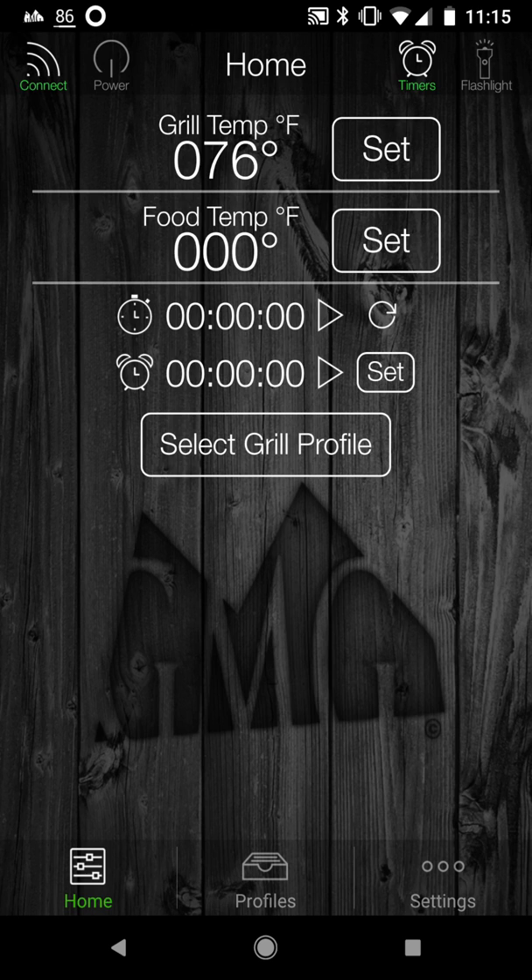When you first start using your grill, when you first purchase it, you have to turn your grill on and connect to the Wi-Fi connection that the grill makes. The grill produces its own Wi-Fi connection when you first turn it on, and you will connect to that on your phone. Once you connect, you're asked for a password. You look at the serial number on the back of your grill and enter that serial number — that's the password.